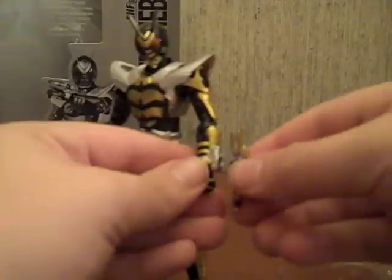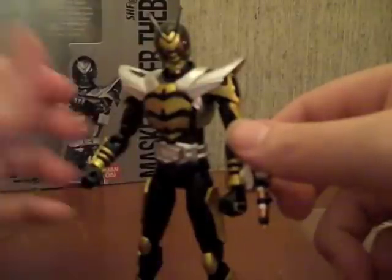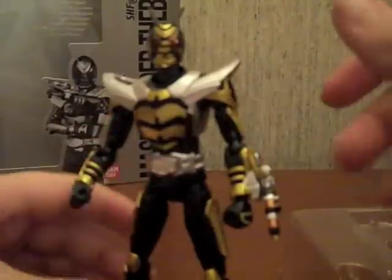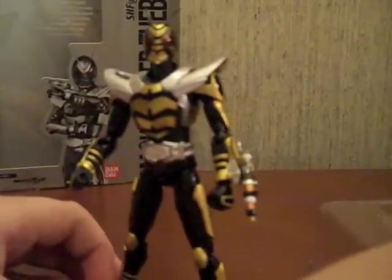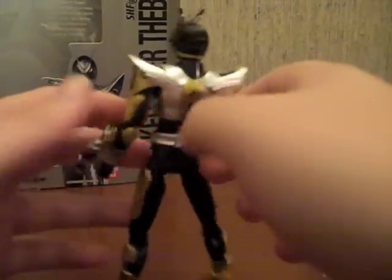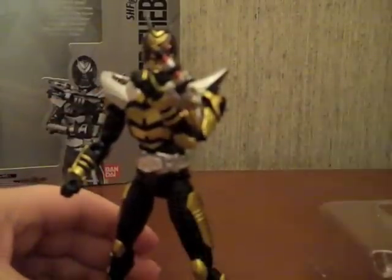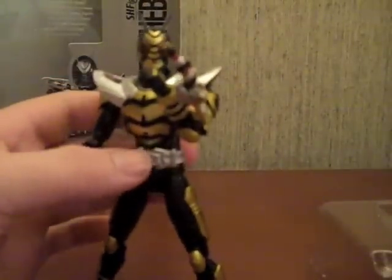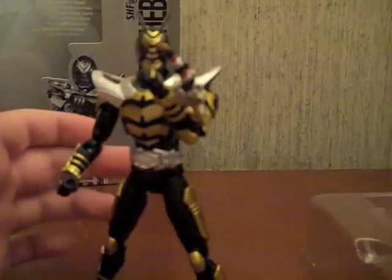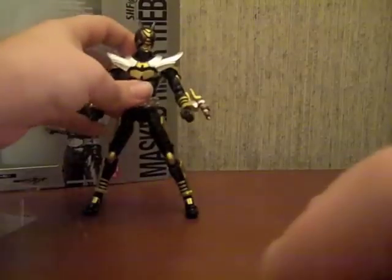I'm going to go ahead and put the opened Bee Sector on there because the other one doesn't make sense - you never see him with the closed Bee Sector in this mode, it's always open. I really, really like this - really detailed, awesome looking, and it completely depicts the awesomeness that is TheBee. I'm probably gonna keep both his hands in fist mode because he was all punchy, so that just seems to fit more.